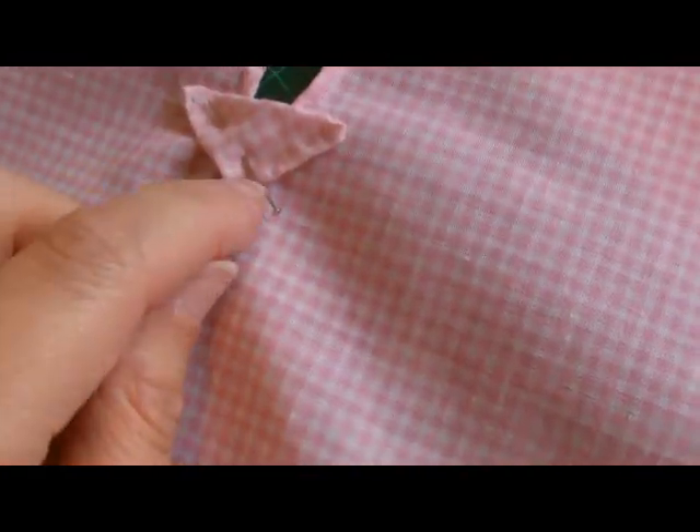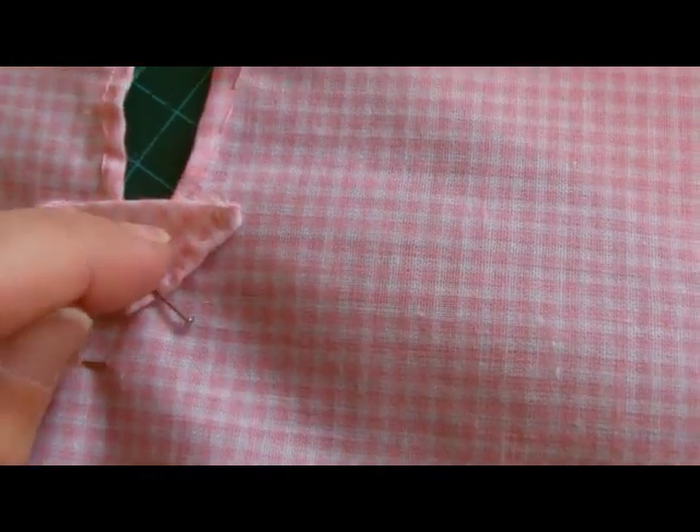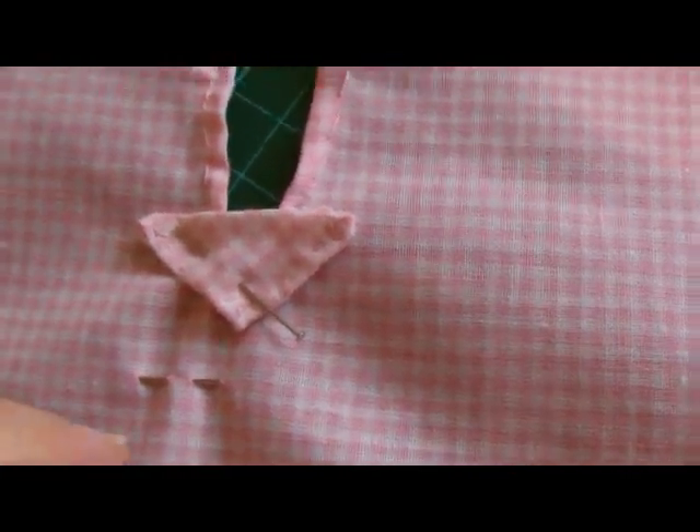I don't want it to be too much in the way of the boning channel, which starts about here. Really the only purpose of it is just to strengthen that bit at the bottom that I was telling you about earlier in the video. So I'm just going to go ahead now and hand sew that on around the edges. I've now completed my triangle filling piece, and that completes that part of the pocket hoop so far.